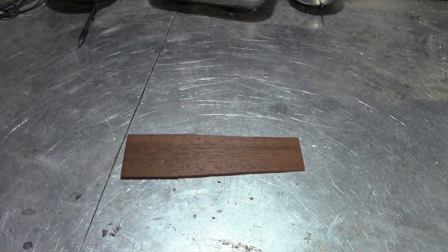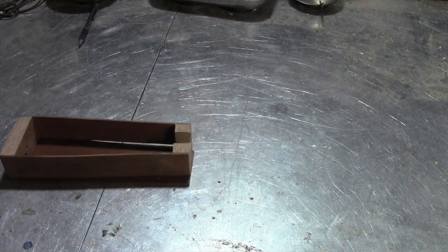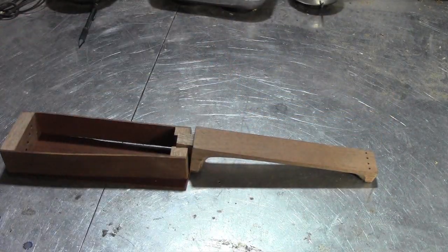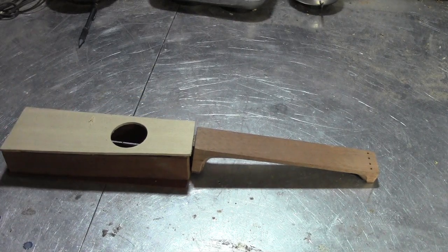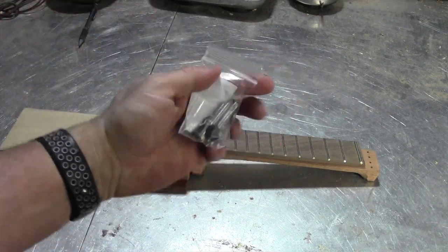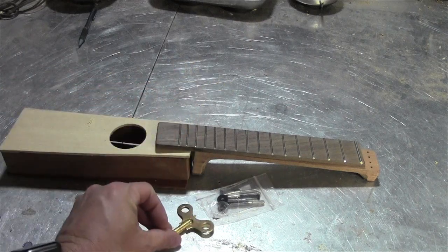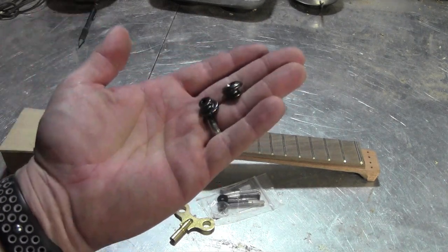I've already done some of the main cutting. So far I have the back, the frame for the body, the neck, the top, the fretboard, along with the other pins, a tuning key, a bridge, and some strap buttons.